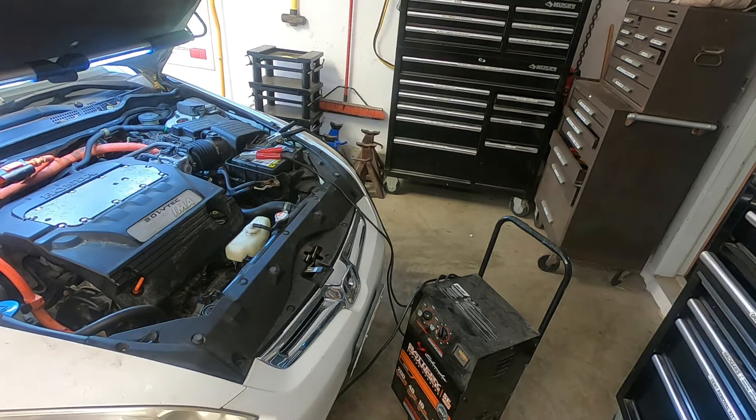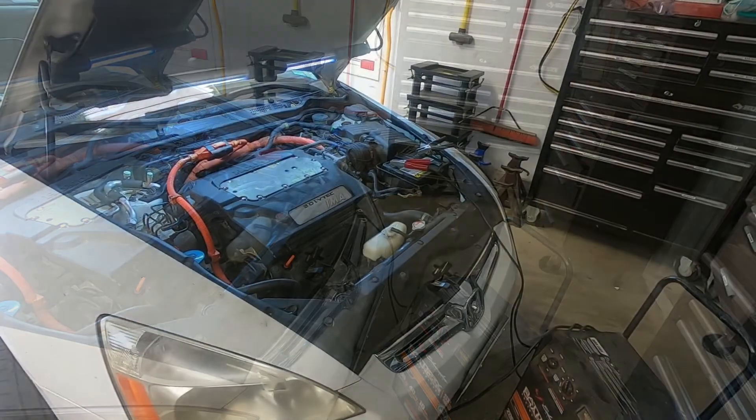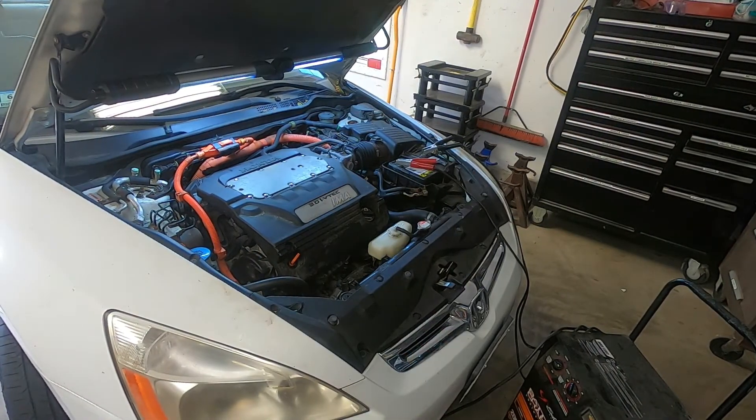Okay friends, the tow truck dropped off the car. I've got it in the garage. I've let it cool off completely — the motor is stone cold now. Right now what I'm doing is charging the battery. The battery appeared to be a little low. The lady may have continually tried to start it once it broke down on the highway. Before we get too far along, there's something very important I want to bring your attention to. This is a 2006 Honda Accord and it's a hybrid.